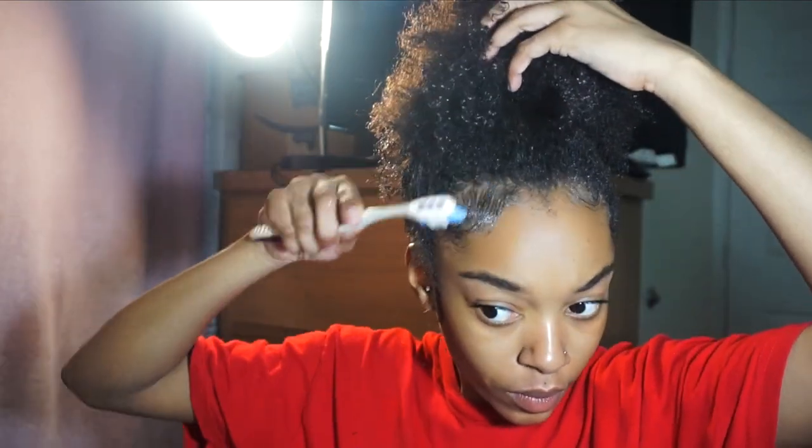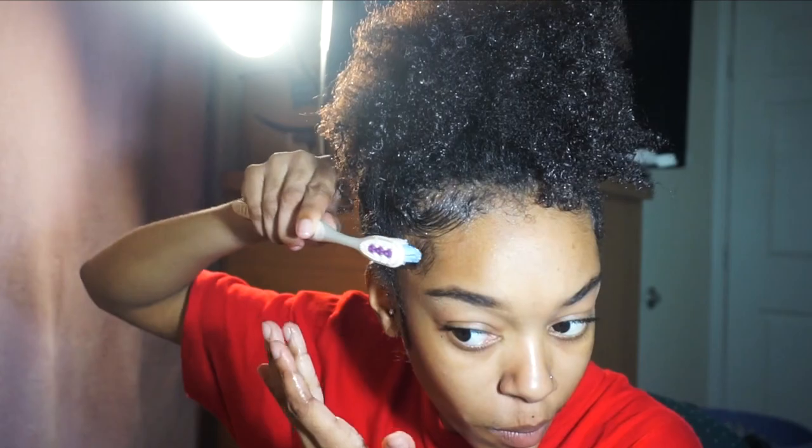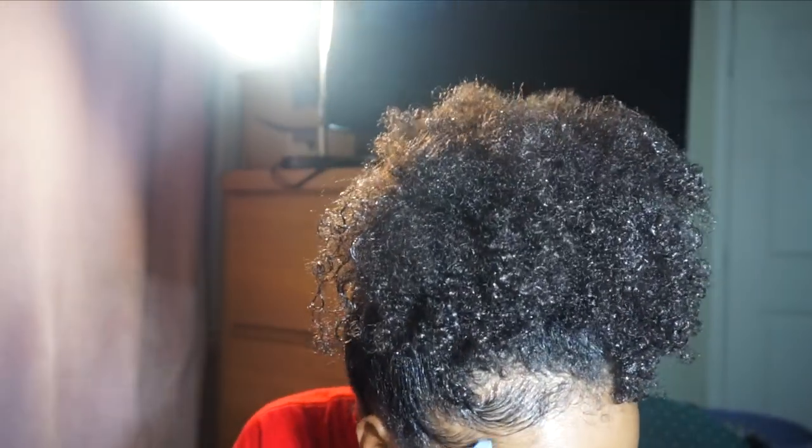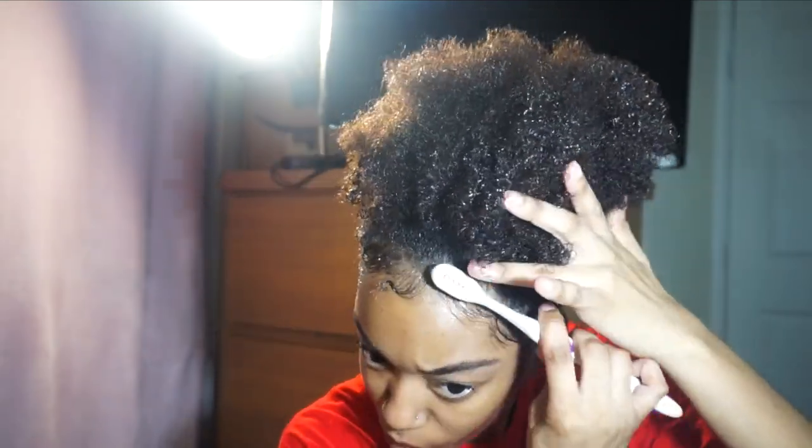These are like my go-to hairstyles. I'm going to do my edges also. I'm using — what is it called? I don't remember the name of it, but I did show you guys in the video what I'm using on my edges. I'm going to be taking that, and basically that's it for this hairstyle. I really like how that one came out.